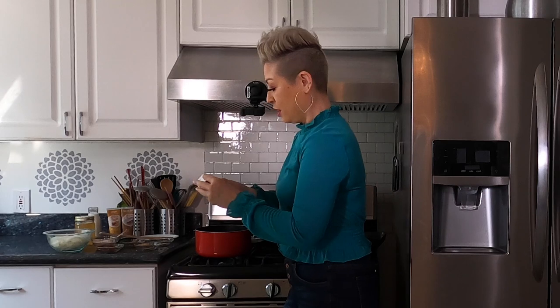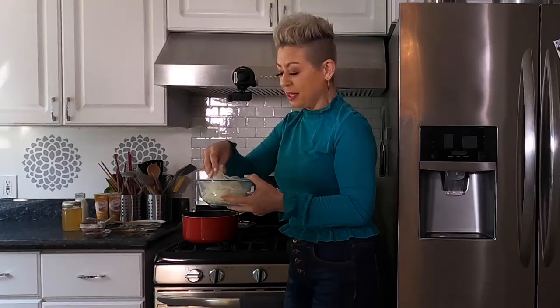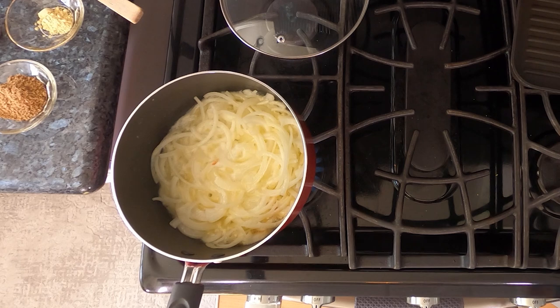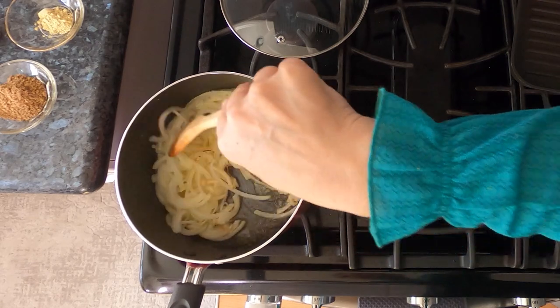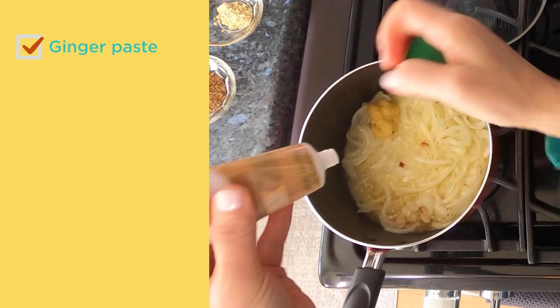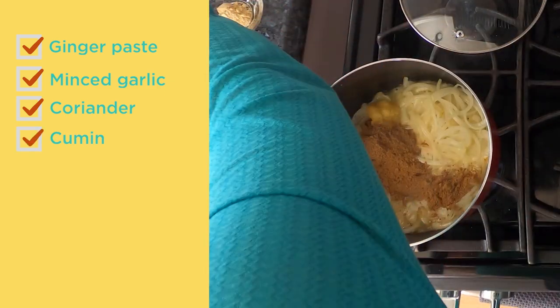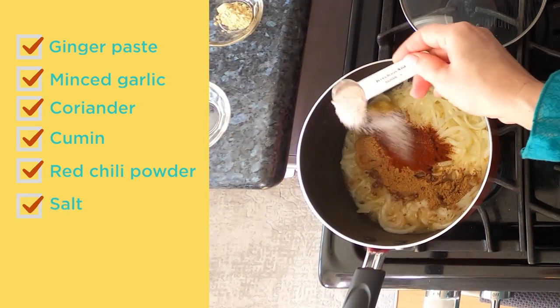Now we have to make the butter sauce — come hang out with me over on the stove. I'll show you how easy this is to make. We're gonna take one stick of butter and some chopped up onions. I slice these really thin because I want them to cook up quickly. You'll know when it's done because the onions turn translucent and become soft. We're gonna add some ginger, then some garlic, coriander, cumin, chili powder, and some salt.